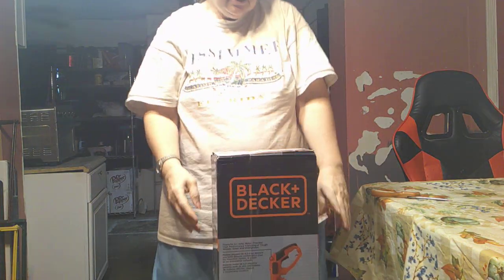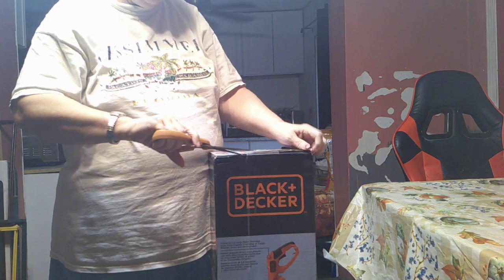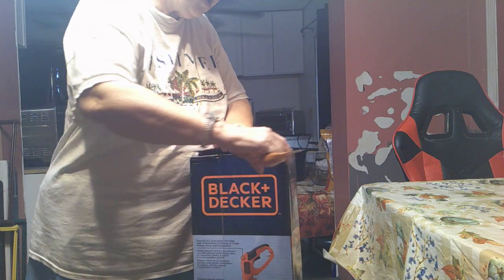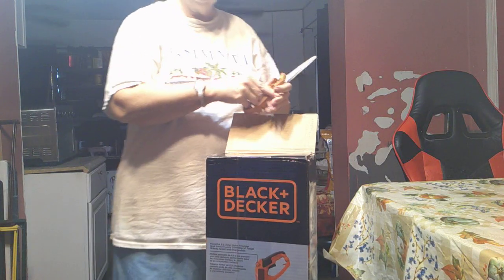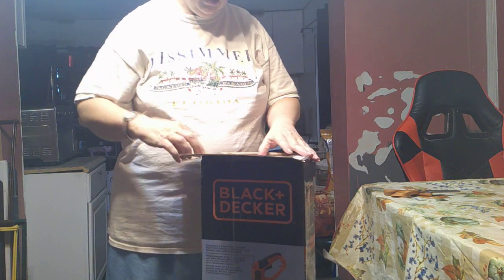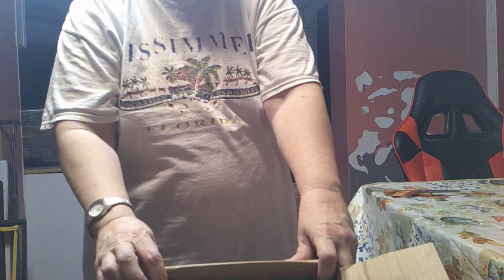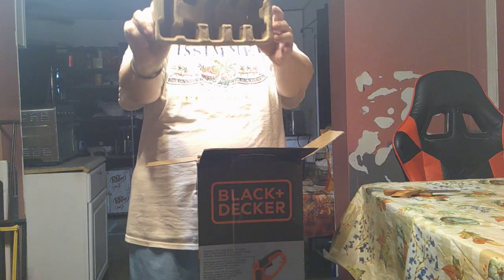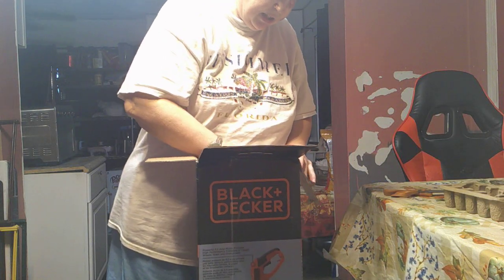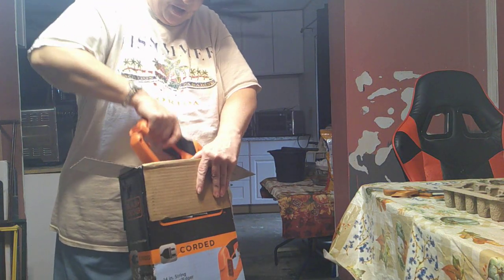So it's time to open it up! It arrived a couple of days ago when I was gone taking care of my mother. Oh! This is what it looks like inside the box. Ta-da! And let's pull it out.